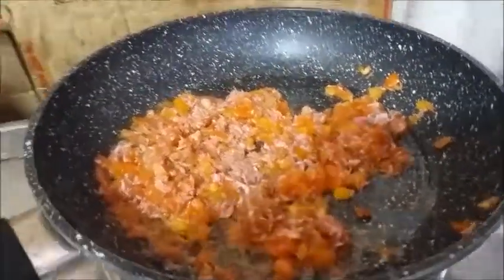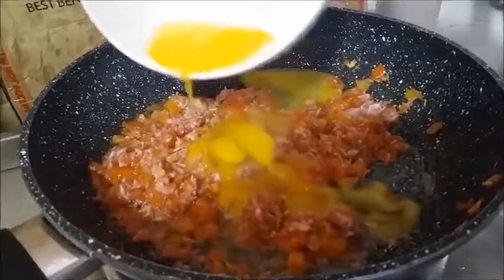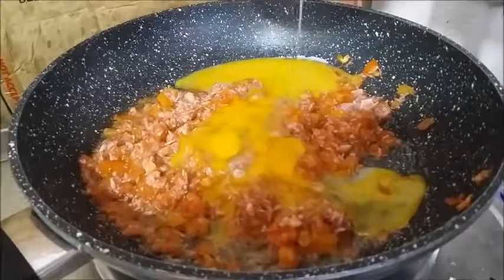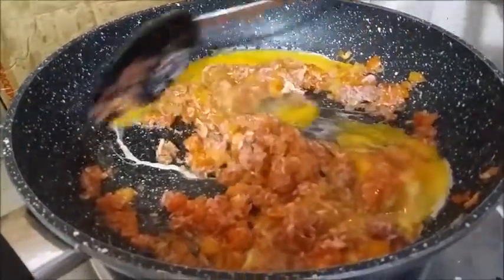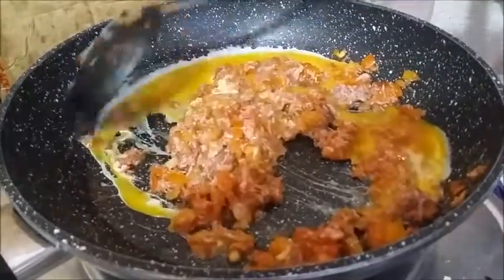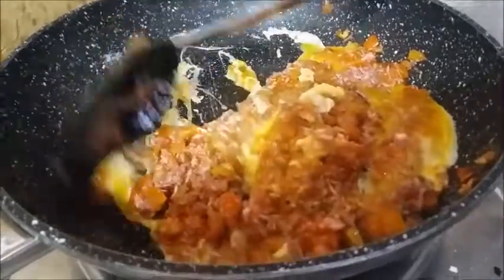Now we're going to put in the eggs — we use two whole eggs. You can also add a little bit of salt and pepper, and if you want it really oily, you can add more oil.